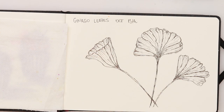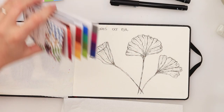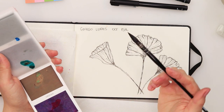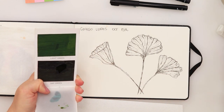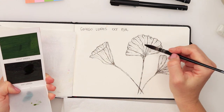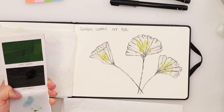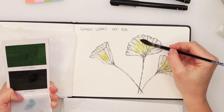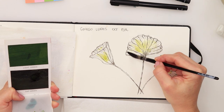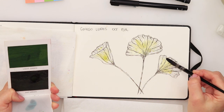I'm going to start with sap green — there you go, some sap green. I'll start with that and just add it onto my leaves here and there, rinse my brush, and just move that paint slightly around.